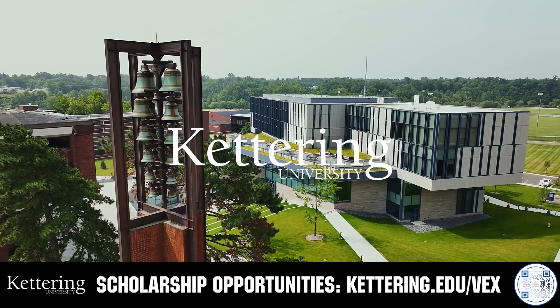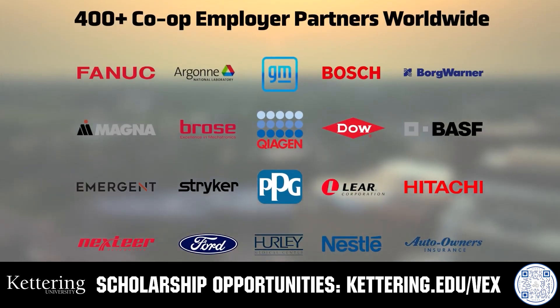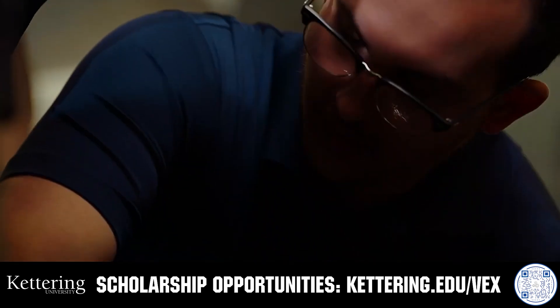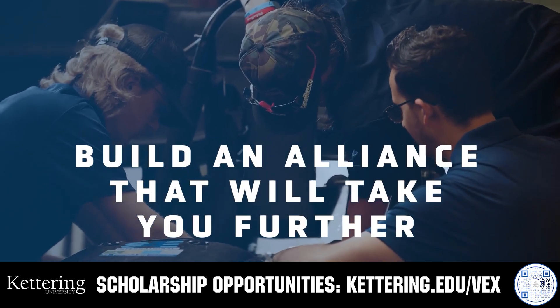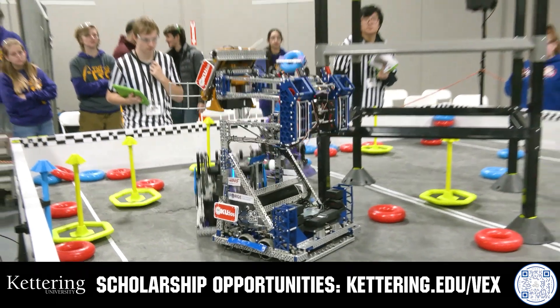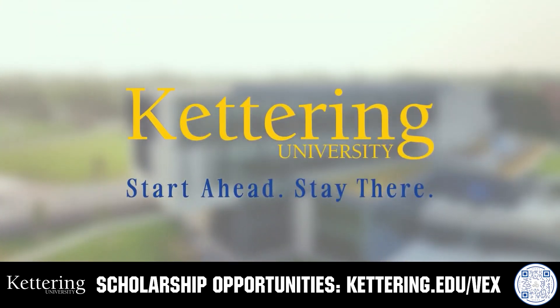Build your alliance with so many other FIRST alumni who go to Kettering University. Every student at Kettering experiences their cutting-edge co-op programs that seamlessly blend the professional and academic worlds. Kettering co-ops are a fully immersive working experience at the leading edge of industry. Head on over to Kettering.edu/VEX to learn more about their incredible programs and get more information.